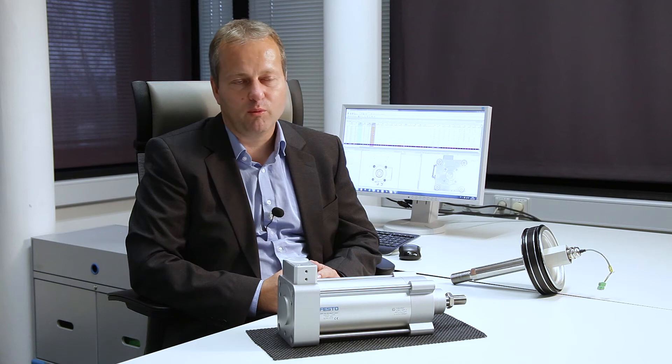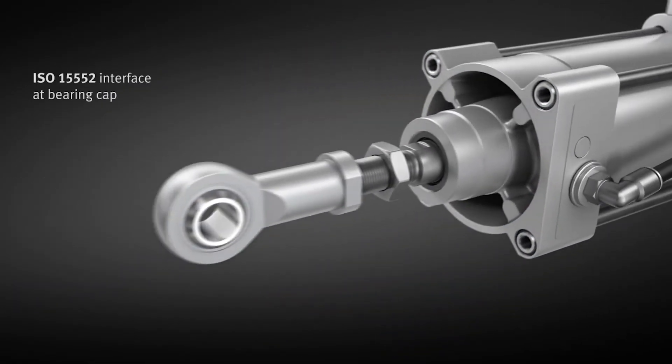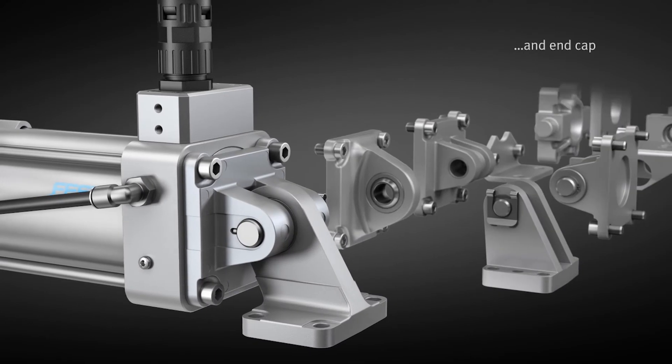The DFPI also owes its high performance to the range of installation options which it offers. The standards-based ISO interfaces on the bearing and end caps, together with a wide range of accessories, ensure that the DFPI can be installed in almost any situation.